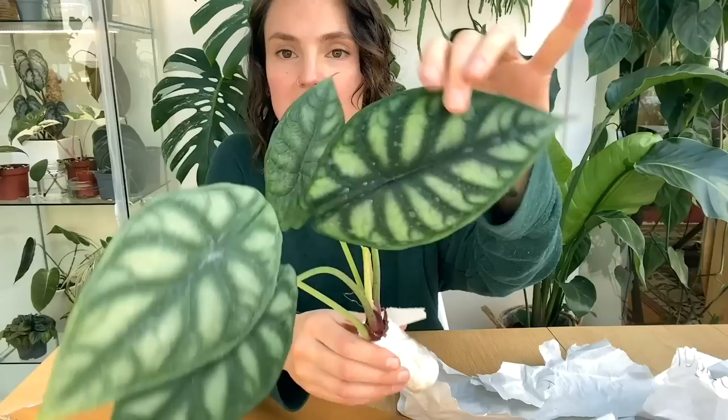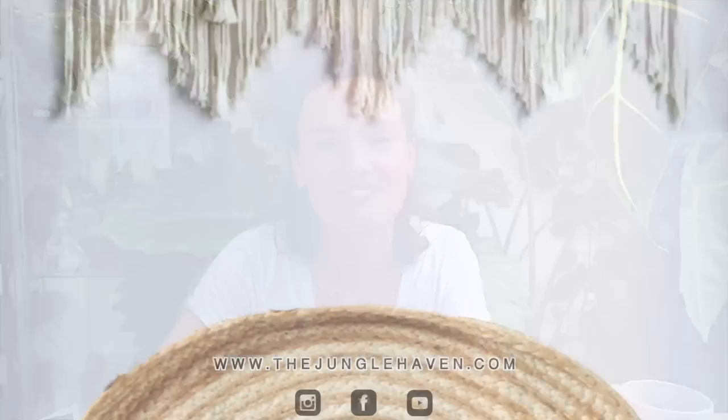Hello everyone, welcome back to my channel. If you're new here, hi, my name's Claire and this is Yoli. I make videos all about house plant care, sharing tips and tricks I've learned over the years to help keep your plants happy and healthy. Today I thought I'd give you a little tour of all the hanging plants I've currently got in my collection. I've been making hangers like crazy recently, so let's get into it.